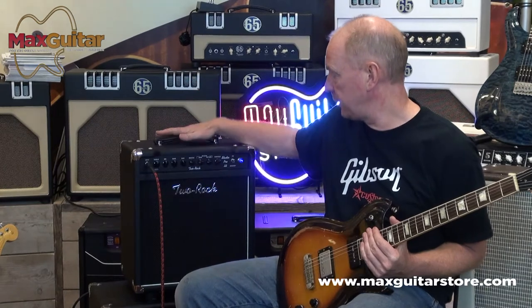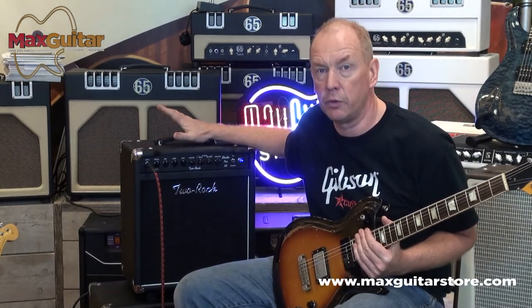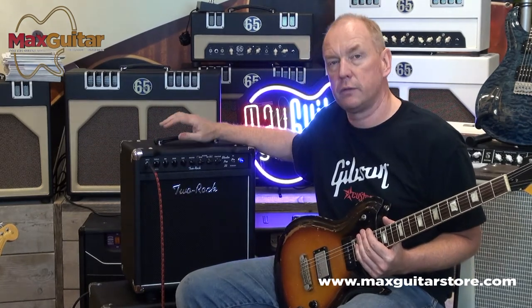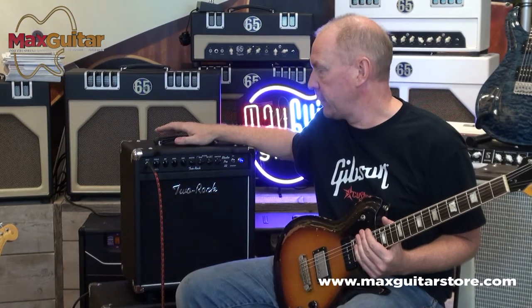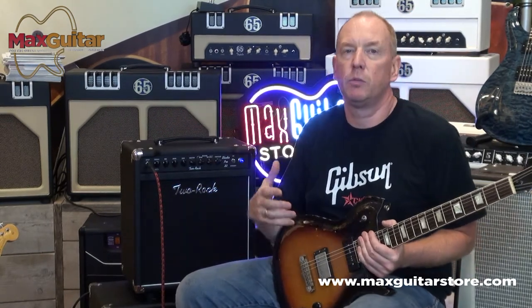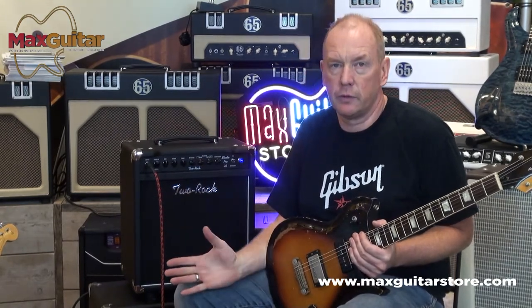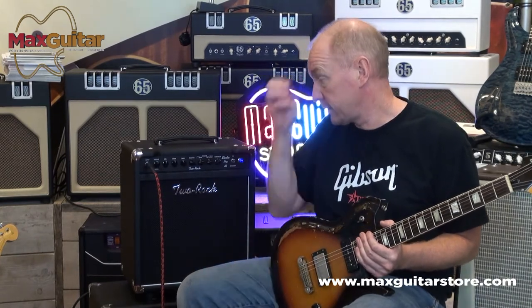This is the Studio Pro 22. There are four models in the Studio Pro line: the 22-watt head and combo, and the 35-watt head and combo. The mistake is often made that people want a 35 because they think 22 is not nearly loud enough. But if I would turn this all the way up, you would really be amazed how loud this is. So don't be fooled by the size.